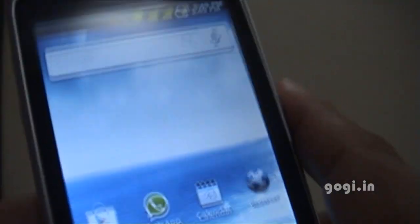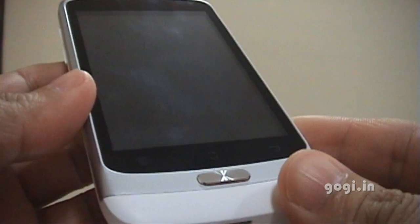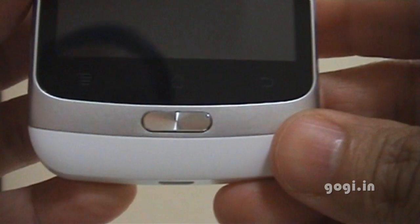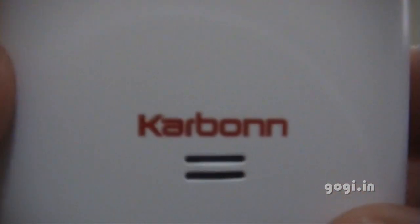Well, that's it for now — this is the Carbon A7. Thank you for watching this video.